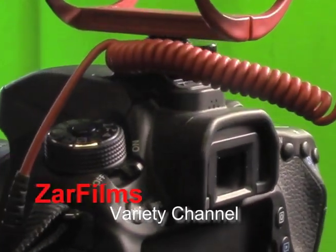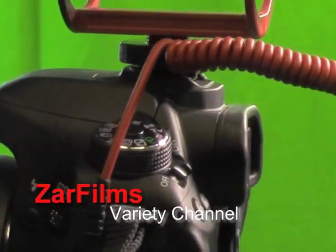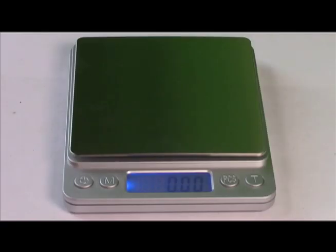You're watching Czar Films Variety Channel. Welcome — today we have our new digital scale and a bag of 1982 pennies.